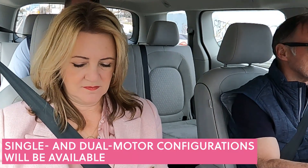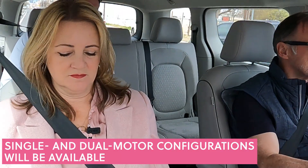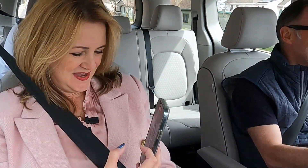Now we are in the ID Buzz — Mark's driving and Dustin's here with more information as we take a little spin around the block. About 200 horsepower, right? About 201 — 150-kilowatt motor. This one has the rear motor, but we'll also offer a dual-motor variant with all-wheel drive, very similar to the other MEB vehicles, just like the ID4. Mark is a very esteemed performance driver, so hold on to your hats.